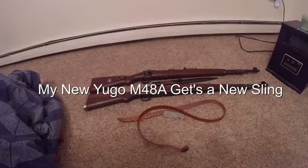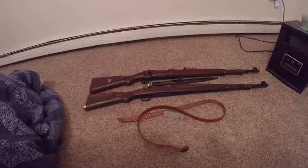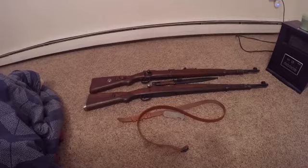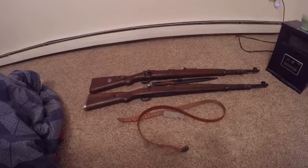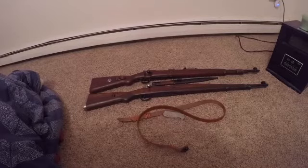Hello everybody. I thought I'd do a video here on the Mausers. The top one is the German K98 and the bottom one is the Yugoslavian M48A with the stamped parts, which a lot of people kind of thumb their nose at, but I picked it up because it's a good-looking rifle.